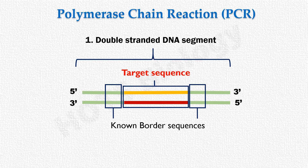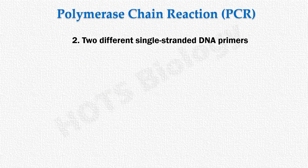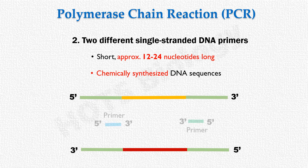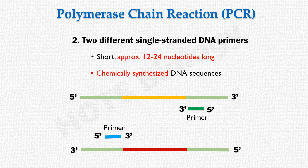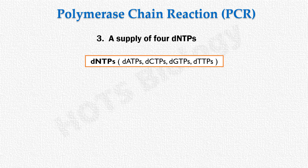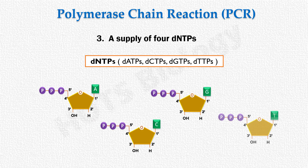The second requirement is two different single-stranded DNA primers — short, approximately 12 to 24 nucleotides long, chemically synthesized DNA sequences. One primer is complementary to the border sequence of one strand, and the second primer is complementary to the border sequence of the other strand, with their 3' ends pointing towards each other. The third requirement is a supply of four deoxynucleotide triphosphates (dNTPs), which DNA polymerase uses to synthesize new strands.